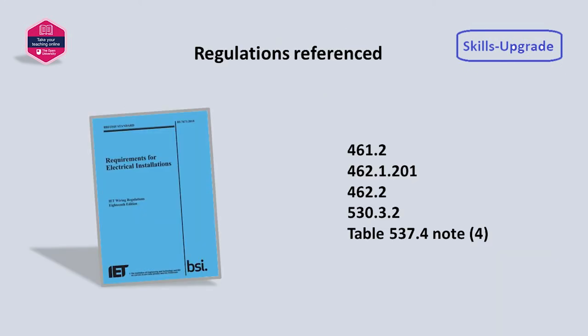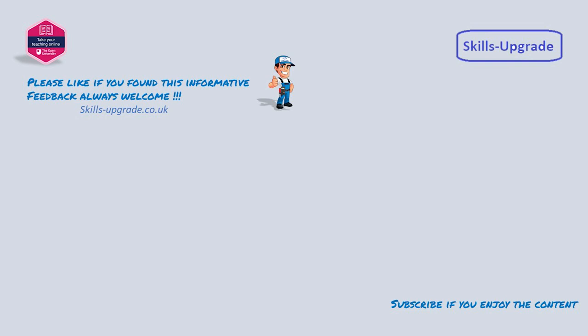The full requirements of the regulations are listed here. As always, please subscribe and comment if you would like more content. Thank you.